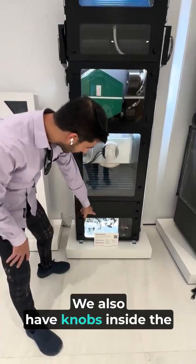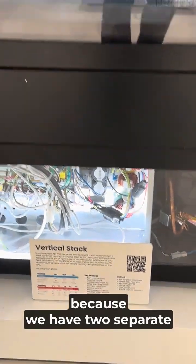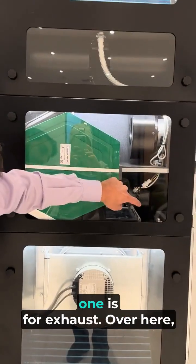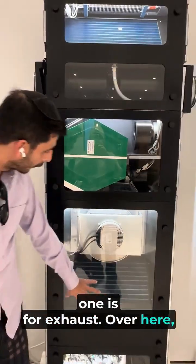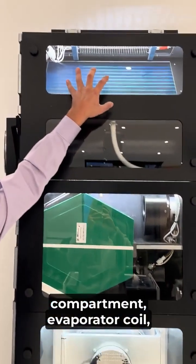We also have knobs inside the unit to control the fans. There are two separate fans — one for fresh air and one for exhaust. Over here you have your condenser compartment, and over here you have your indoor compartment with the evaporator coil and indoor fans.